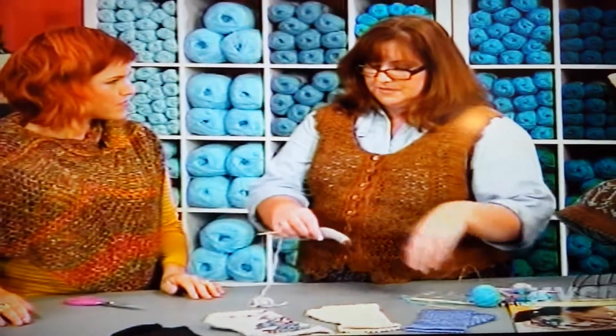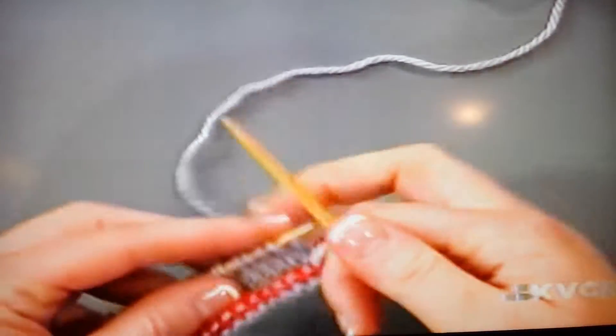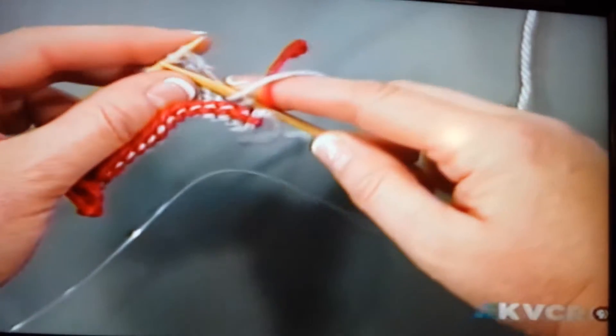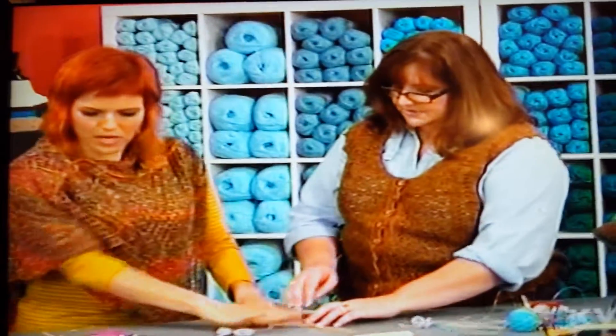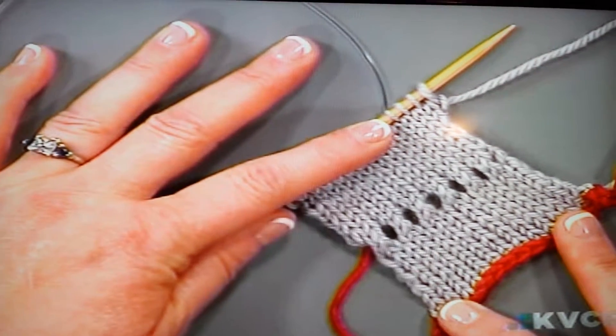So how you get the nice little picot edge is simply by working: knit two together, yarn over, knit two together, yarn over, knit two together, yarn over — and so on, all the way across. Then you continue with stockinette or whatever your pattern calls for. And this is what that looks like when you're just about ready to join.